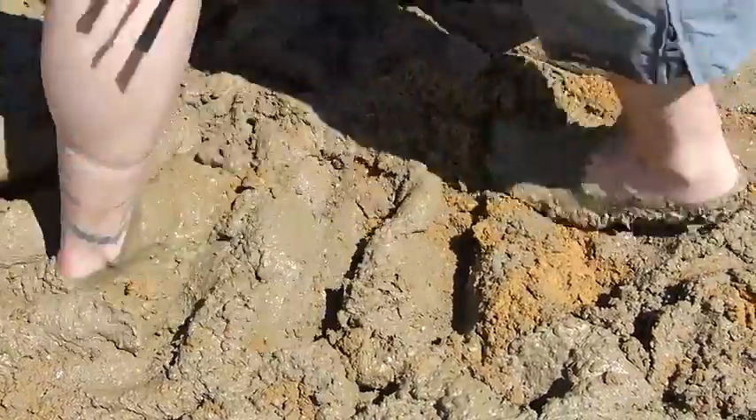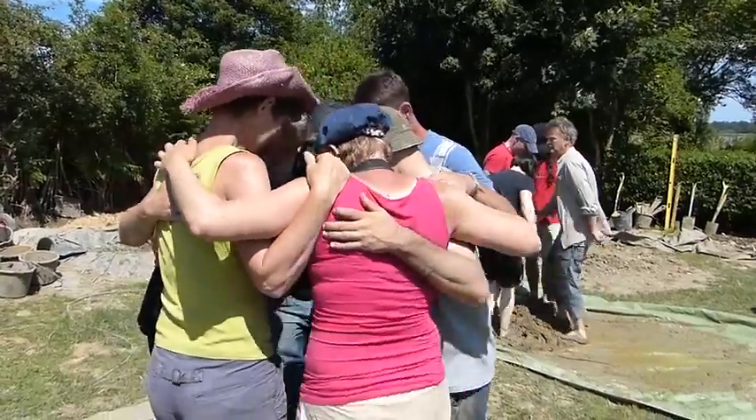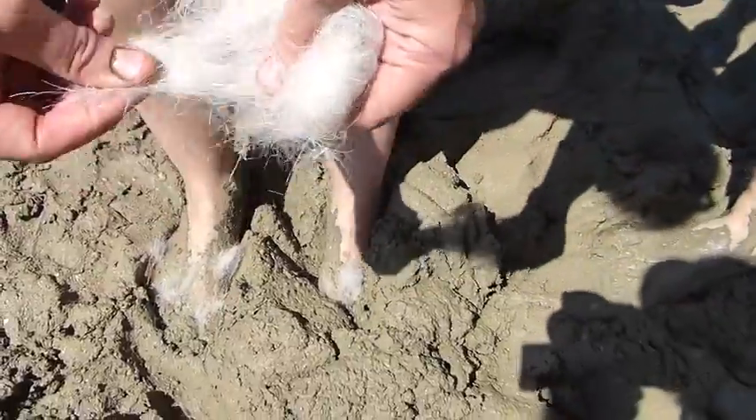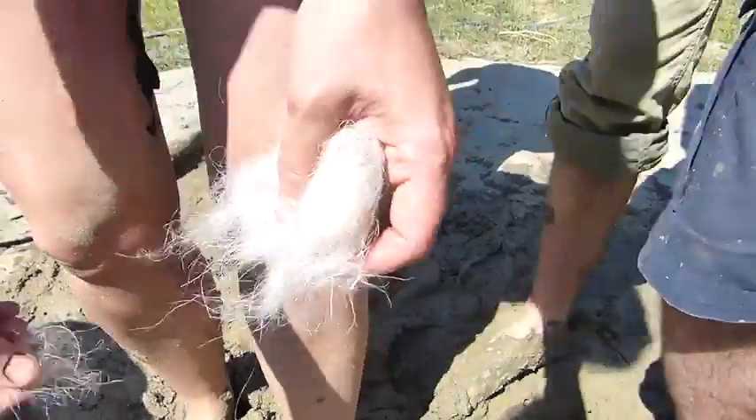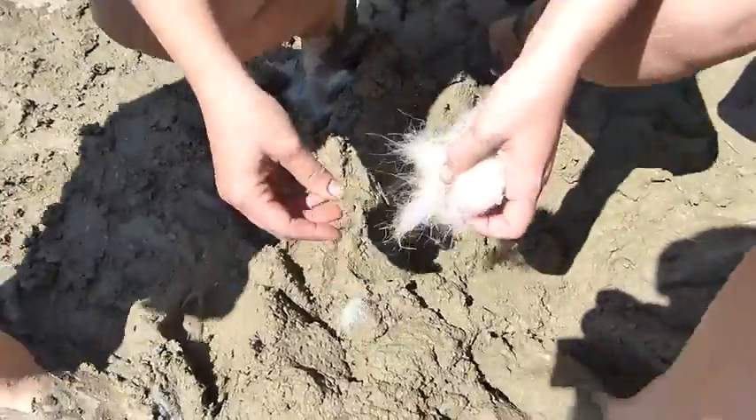Rub all the dead skin off your feet. We're just adding goat hair to this — it's called hairy plaster. Hairy plaster. And this adds fibre to the plaster.